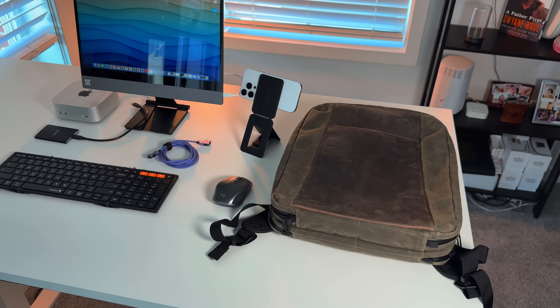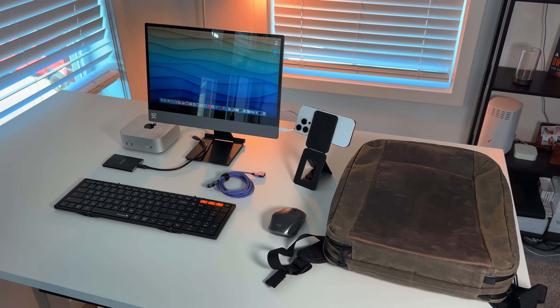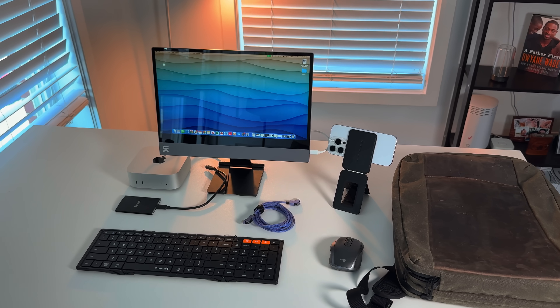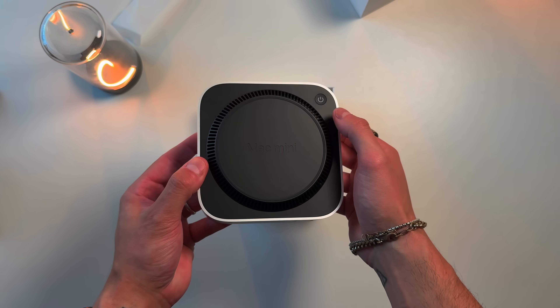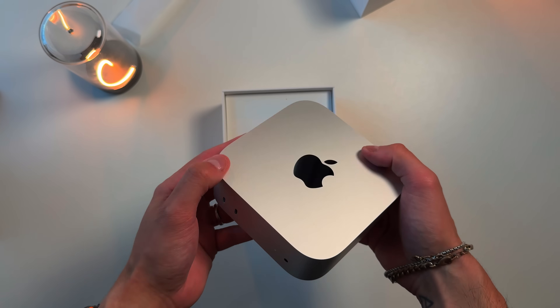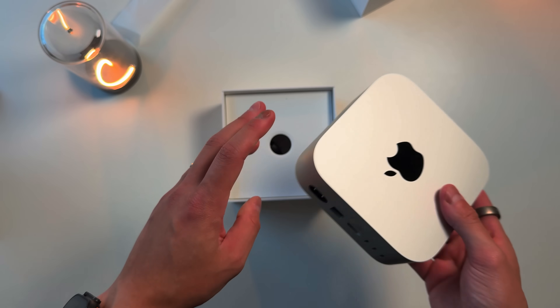I have the M4 Mac Mini baseline model — 16 gigs of unified RAM and 256 gigs of storage. As I mentioned in previous videos, in the box all you get is the computer and the power cable. I do wish the power cable was USB-C and not the proprietary cable — it would have made this a little easier. You do have to carry the power cable that plugs into an AC adapter or a larger battery if needed. Right now on Amazon it's $50 off, and if it's Black Friday, it goes down to $100 off for $499 for the baseline model, which has been more than enough for my use cases.